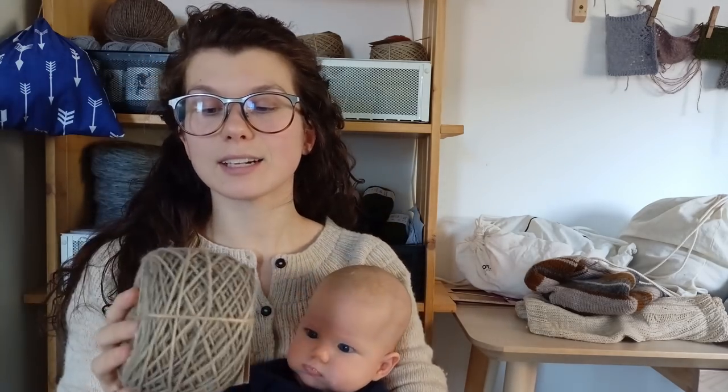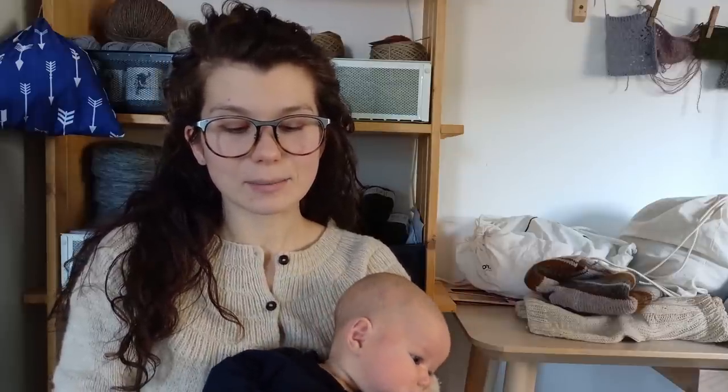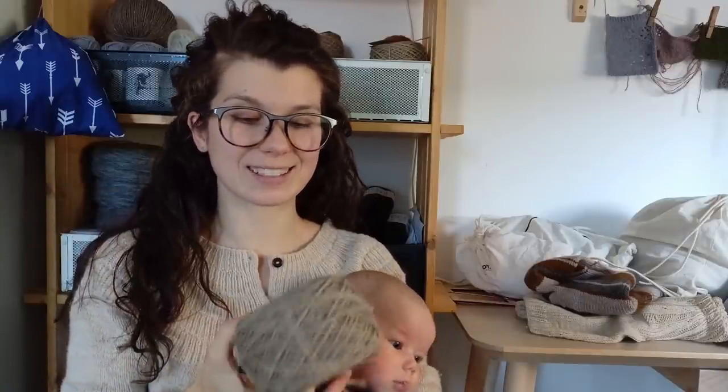The yarn base name is Ona, which means 'she' in Slovak, Czech, and other Slavic languages. By the end of the month they're going to introduce more bases, not just this one, which I'm looking forward to. It feels a bit rustic and rough but beautiful — I wonder how it will soften after washing.